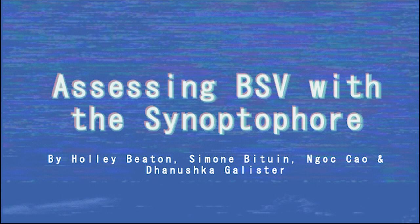Hi, you are watching the video on how to use the synoptophore. We'll talk about what it is, how we set up a patient on the machine, how we test binocular single vision, interpreting the results, and the test pros and cons.